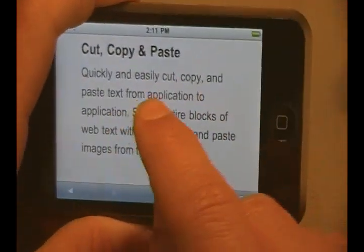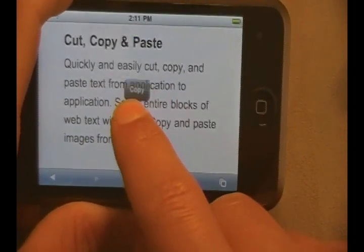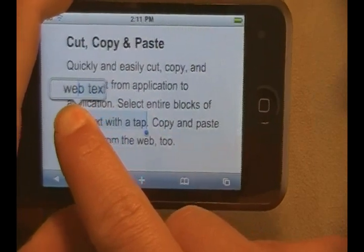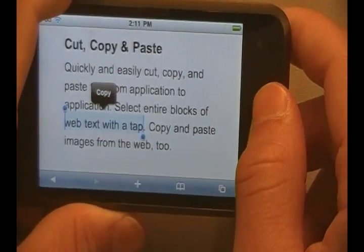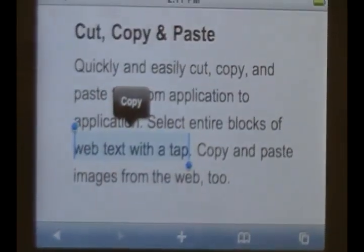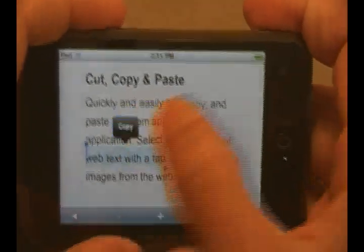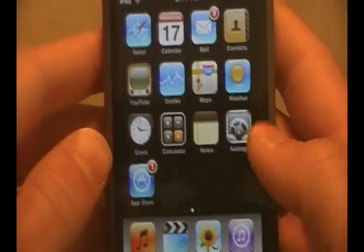I'm going to go ahead and show you guys copy and paste. Let's go ahead and select — tap this right here. Now I double-tapped it. I'm going to highlight this sentence right here where it says 'web text with a tap.' And you guys can see a little thing will come up right there, which is copy. It wants to know if you want to copy it, so I'm going to click copy. Now that goes away — now it knows I copied that. I'm going to go home.